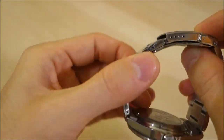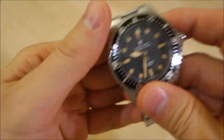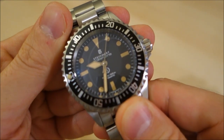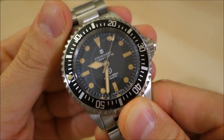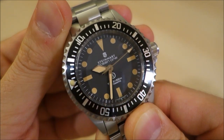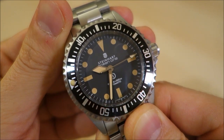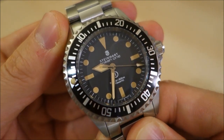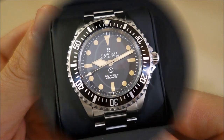Thank you for watching. Let me know what you think of the Steinhardt Ocean Vintage Military in the comments, and thank you again to Graham for sending this watch for review. Give us a like, subscribe to keep in touch, and as always I'll catch you next time.